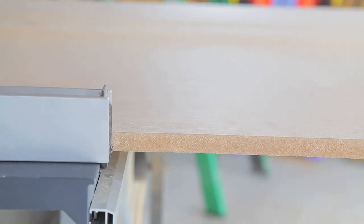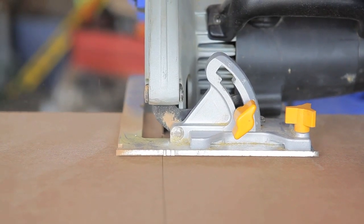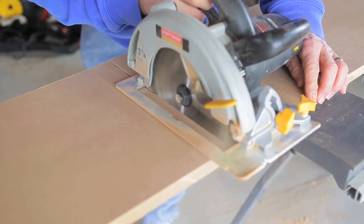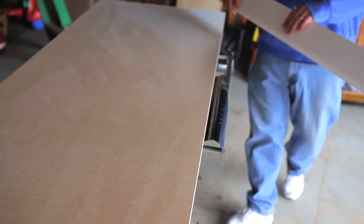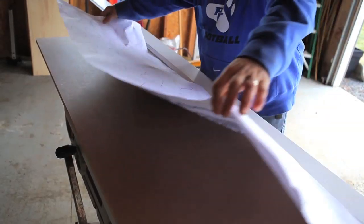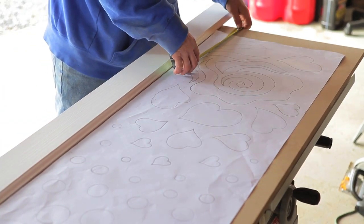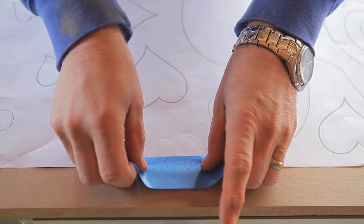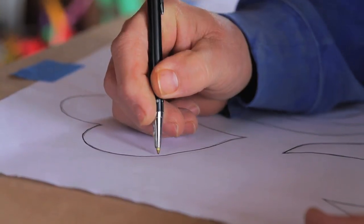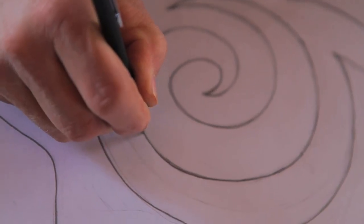We used three-quarter inch MDF for the front of this so that it would still be strong enough to support all of the holes we'd be making into it, and not be so large that it would become very heavy. After the MDF was cut, we laid the actual baseboard molding that we were going to be using around the radiator cover on the bottom, so that we could align the sketch above the molding. Make sure your design is centered on the board, then tape it off. Using a ballpoint pen, you're going to go over all of the same lines on your design to transfer your pattern onto the front of the MDF.